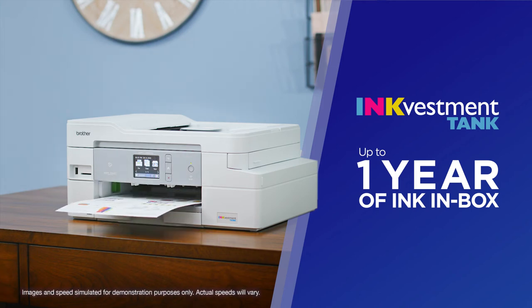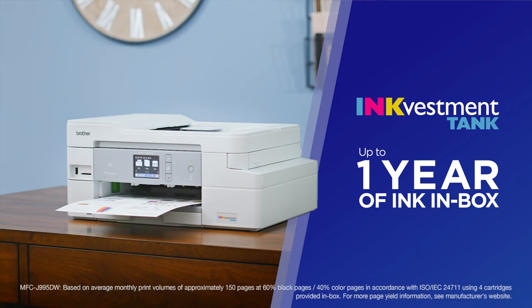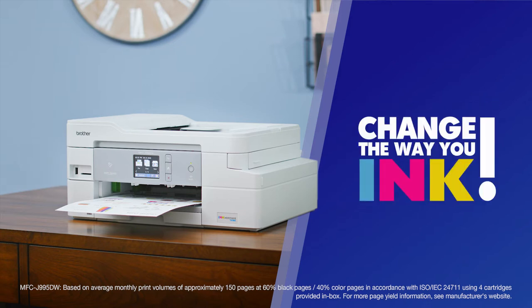Brother Ink Vestment Tank printers come with up to one year of ink in the box for worry-free, uninterrupted printing — that will change the way you ink.